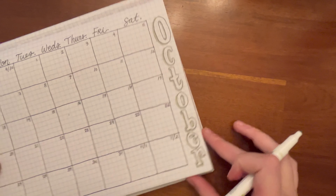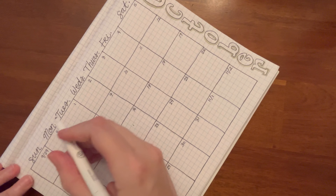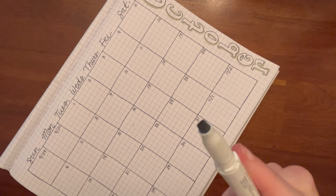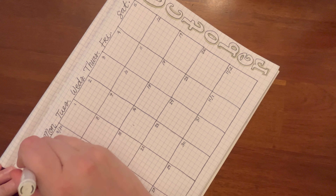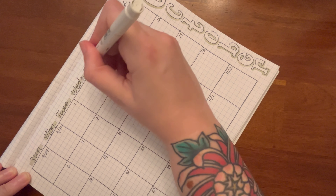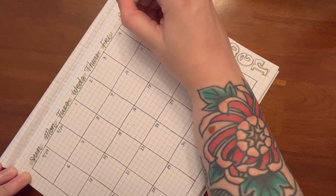So I added a little shadow to the letters — that's something I do a lot as well, because it's very simple. Basically just highlighting one side of the letter and it gives it a little bit of a shadow. And now I'm just highlighting the days of the week to add a little color as well. I'm going to use this calendar a lot and I know I will.